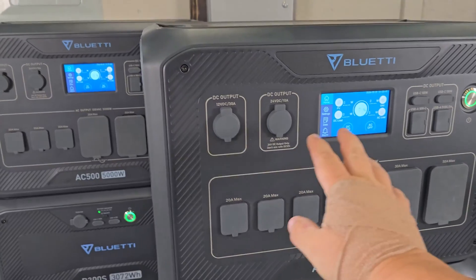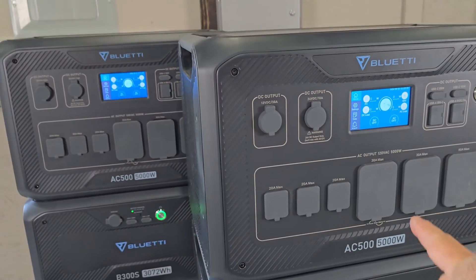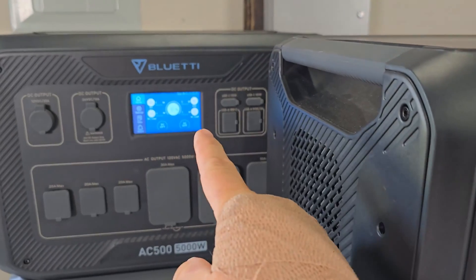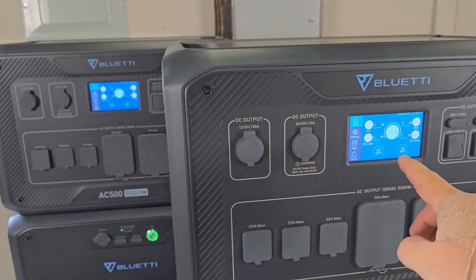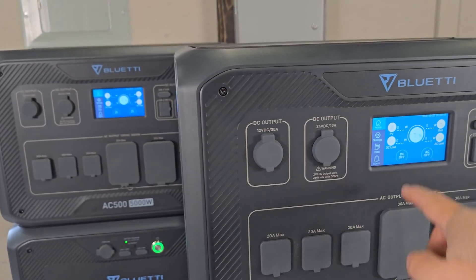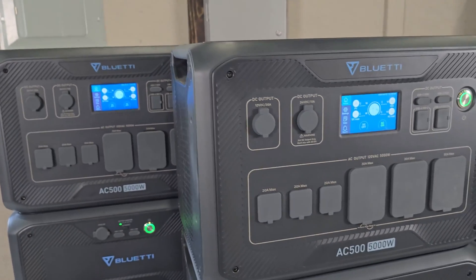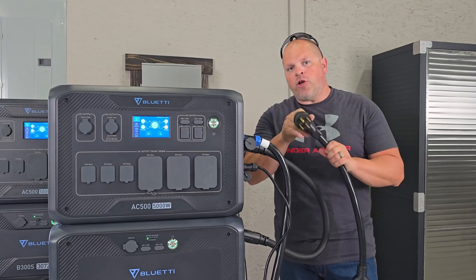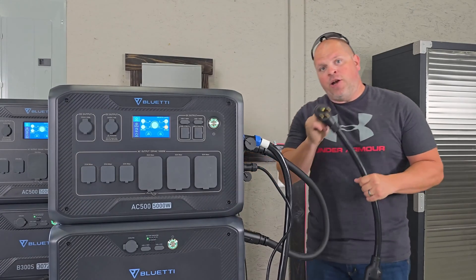Now when we want to turn the AC outlets on or off, we do it from the master unit. You'll see both are off. All I have to do is hit this one and turn it on, and both of them turn on. There's still one more thing we need to do before we can plug this in safely.